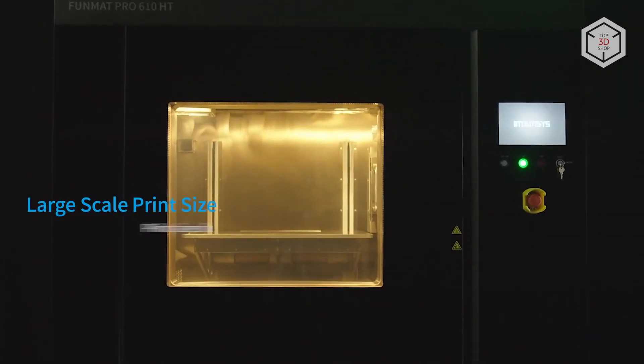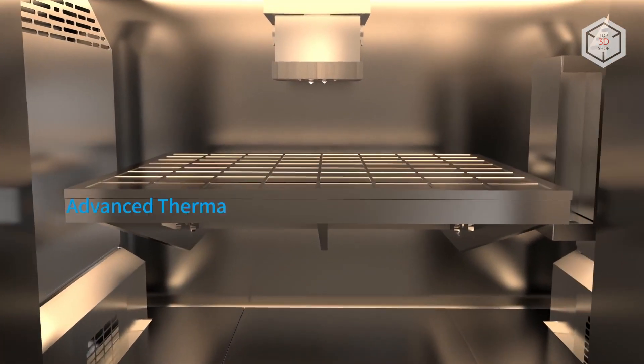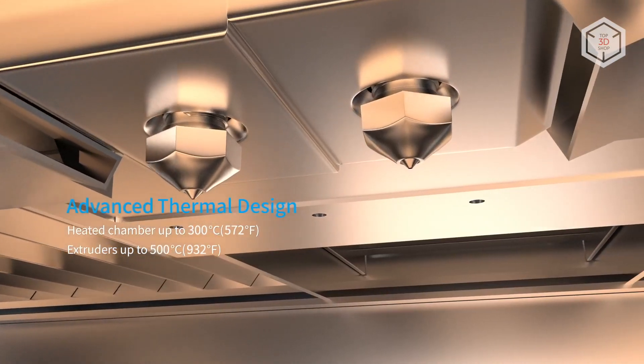The build volume of the machine is 610 by 508 by 508 millimeters. It can print layers with a minimum height of 50 microns.